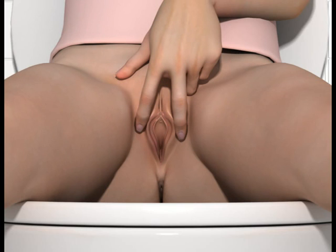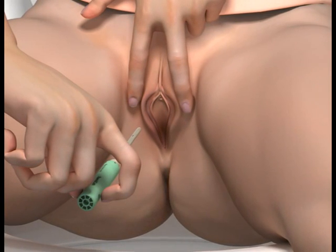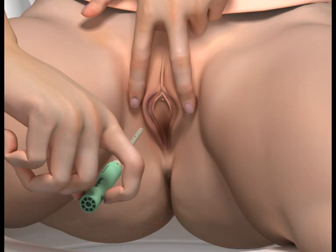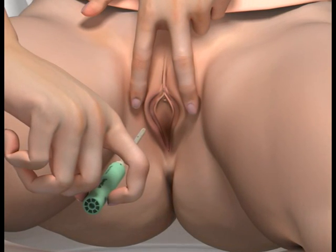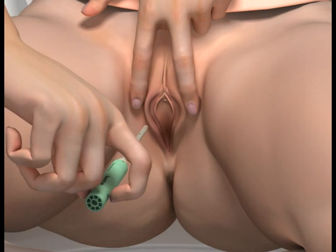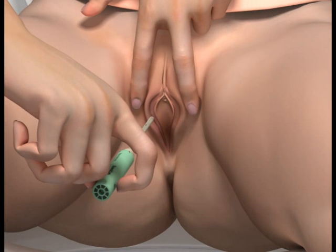Use each cotton wool pad only once. From this point on, keep your labia apart. Don't let the catheter touch anything before pushing it into your urethra. If it touches the sink or your clothes or skin, it could get dirty and cause an infection. If the catheter does touch something, you must take a new one and start again.